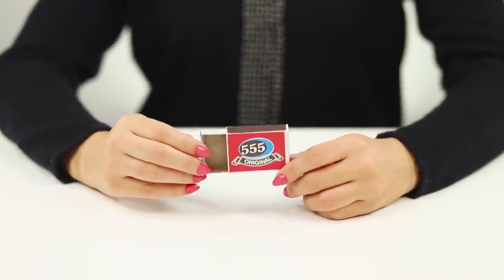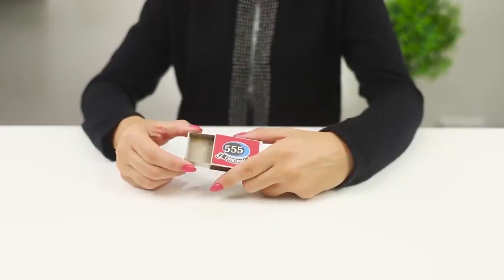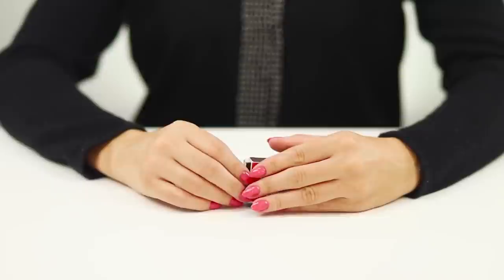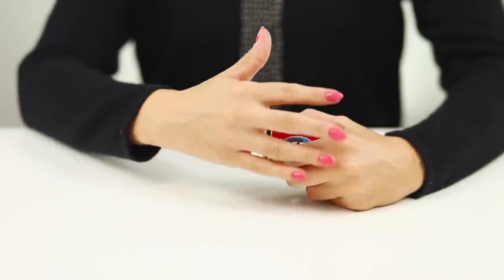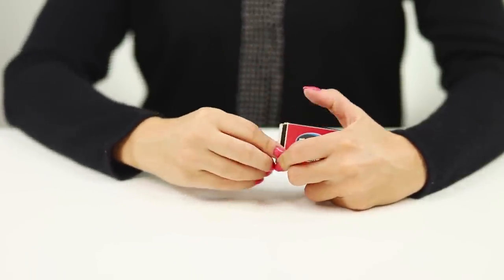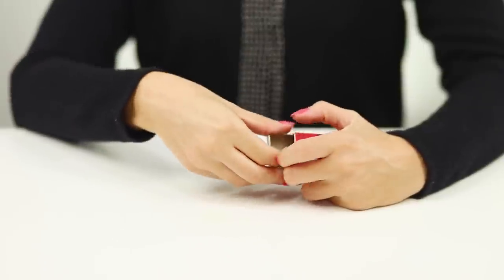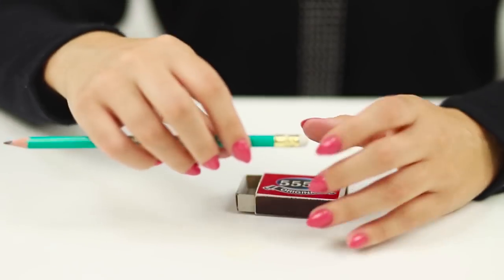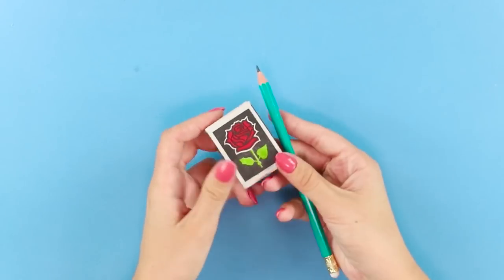And now a simple but effective trick. Turn a matchbox around in your hands and show the public that it's completely empty inside. Close it, make a couple of special magical movements, open the box, and what do you see? A pencil appeared from inside — grab it and pull it out entirely.